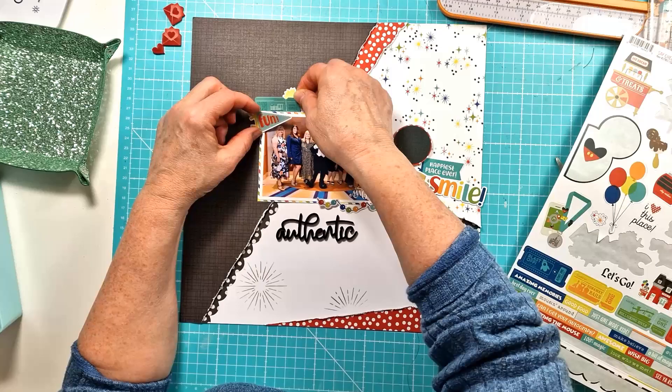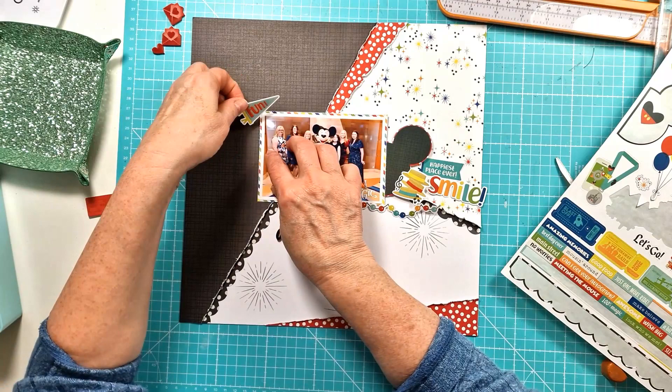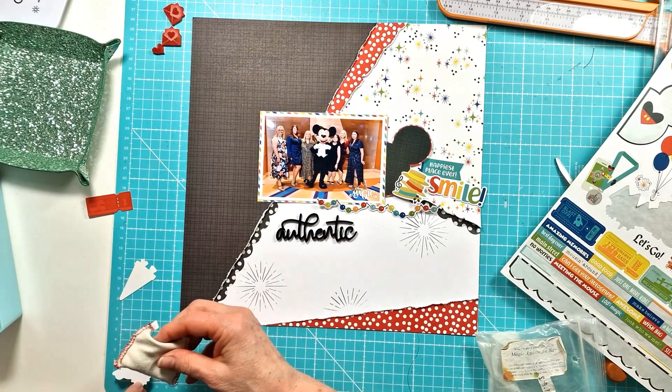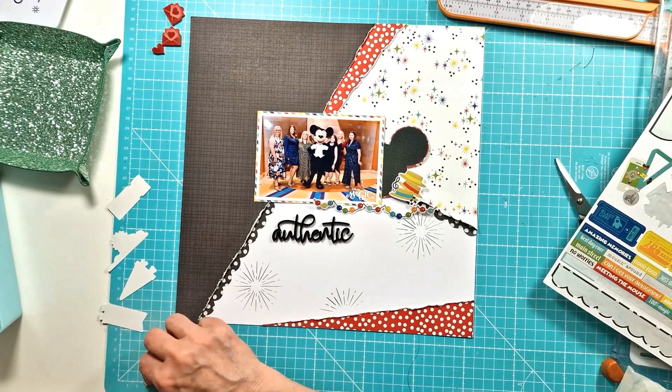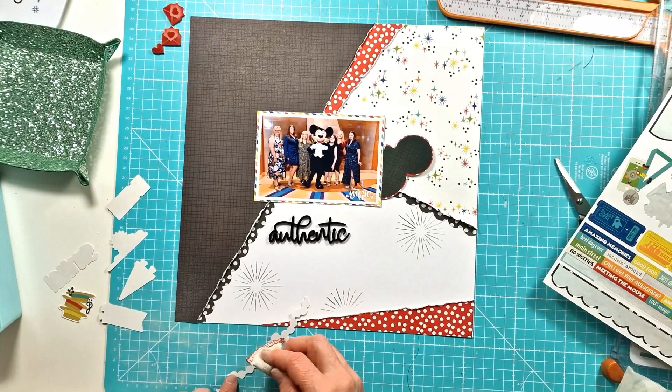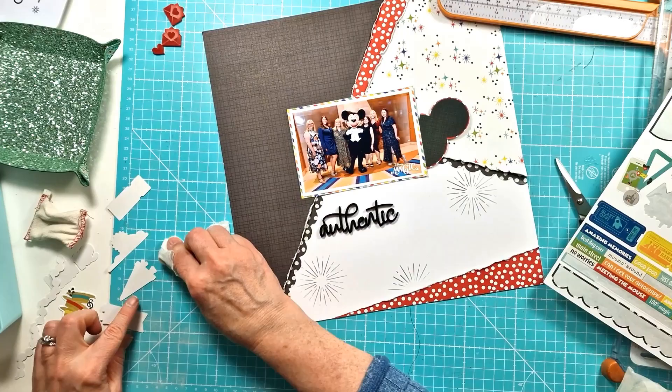I'll have a bit more of a play around and you'll see that off camera, because otherwise it takes me ages figuring out where things are going to go. What I'm doing with the stickers — because I'm just working with stickers — I'm actually just using an antistatic bag just to take the stick off them. That way I can sort of lift them; even if I'm putting them flat, I can lift and curl the edges. So I'm just doing that with all of them before I start using them.